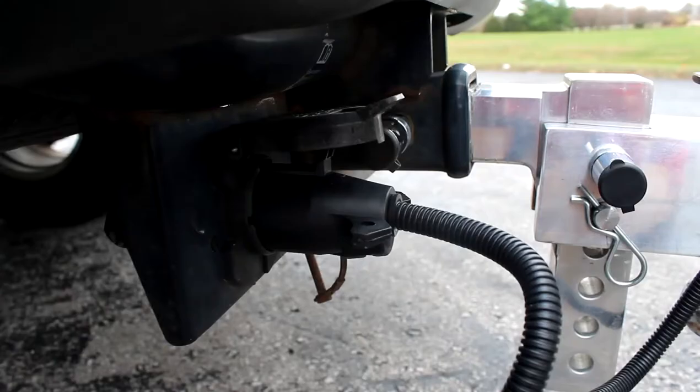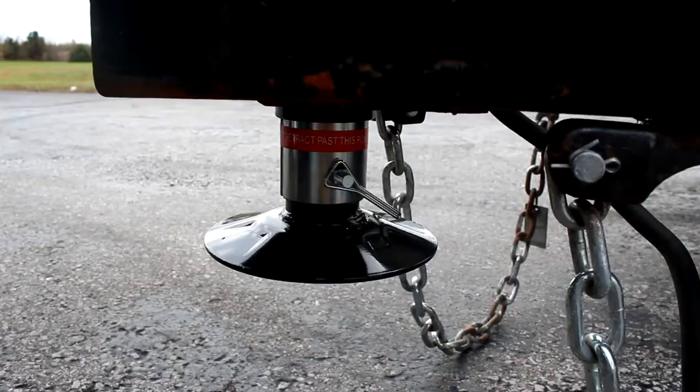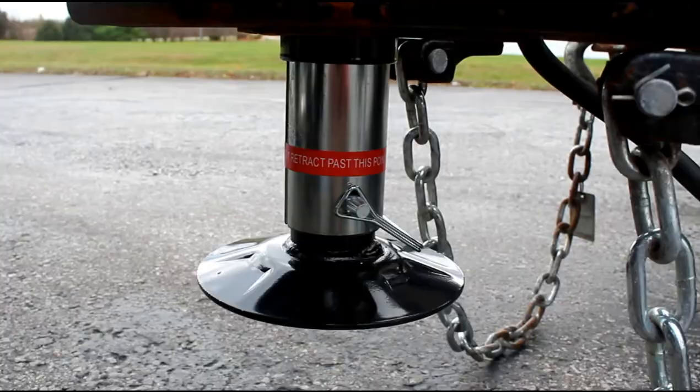Say goodbye to hard wiring and hello to our quick plug and play features. Simply connect the built-in seven-way connector to the seven-way socket on your vehicle, and just like that you have power — it's as simple as that. When you've reached your destination, the connector stores easily and stays protected with the built-in dust cap.